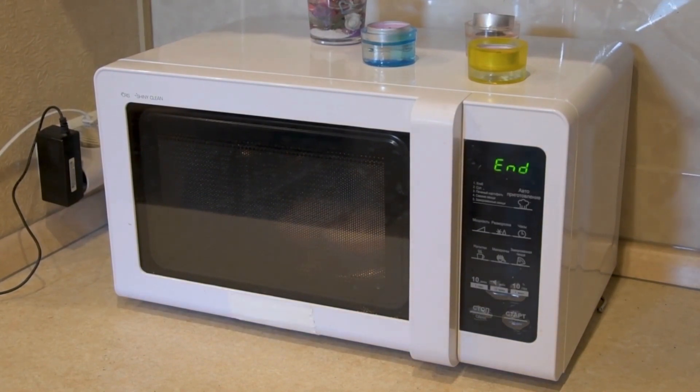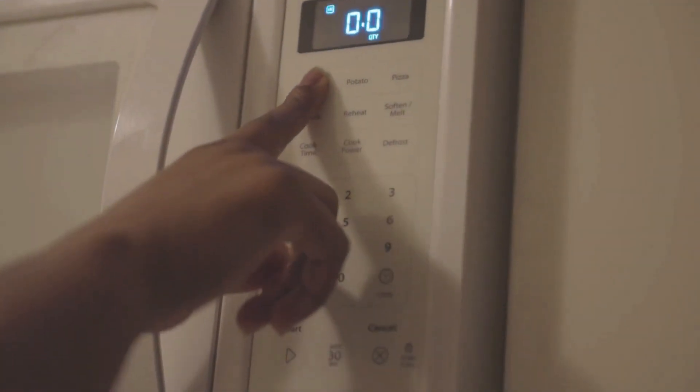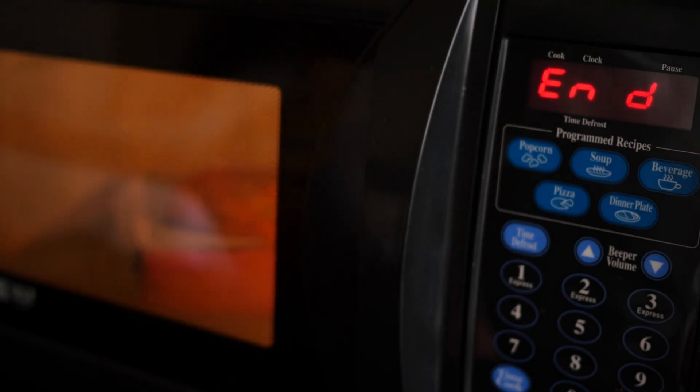First things first, let's answer the burning question: how many volts does a microwave need to operate? Well, the typical voltage requirement for a microwave in the USA is around 120 volts. Most household electrical systems in the USA deliver power at this voltage, making it ideal for everyday appliances like microwaves.